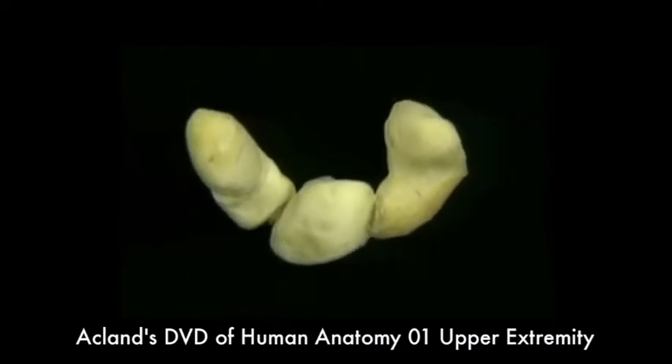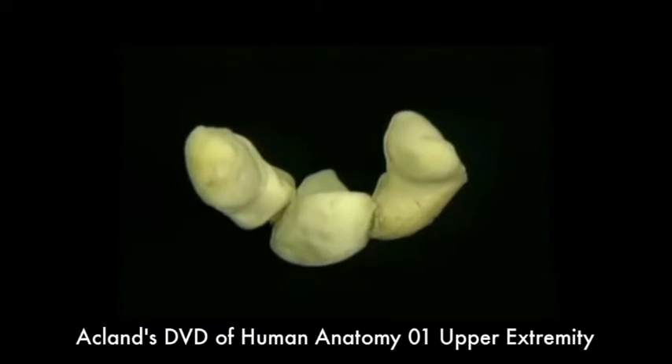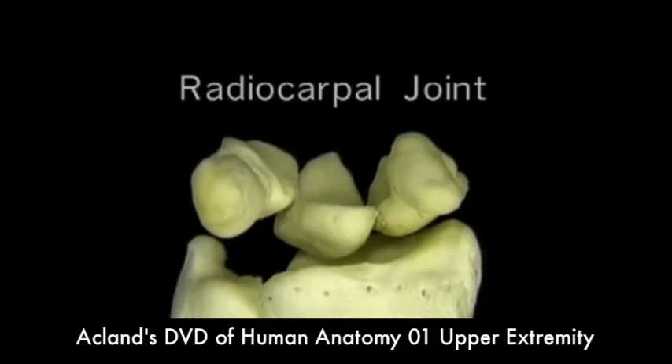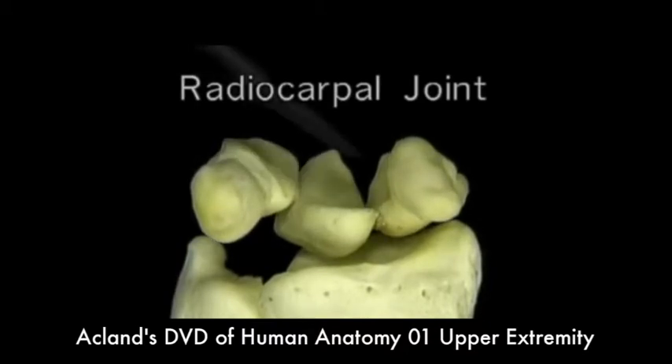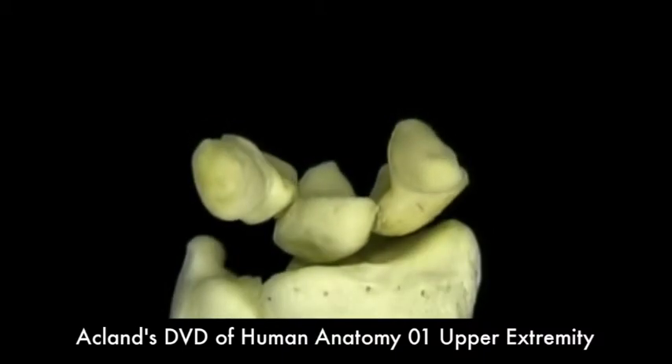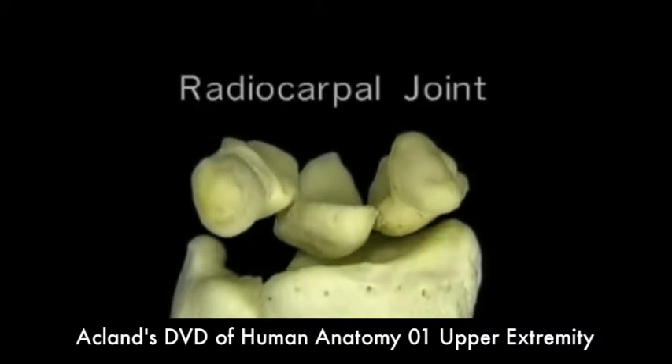The scaphoid, the lunate, and part of the triquetral articulate with the distal end of the radius to form the radiocarpal joint.